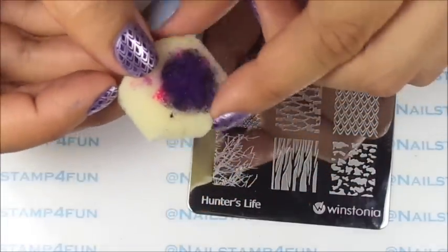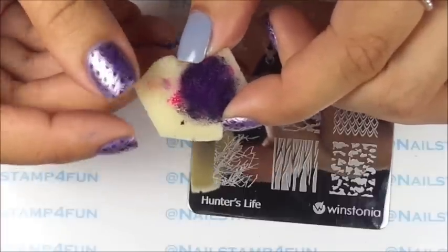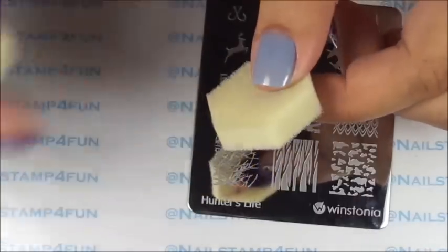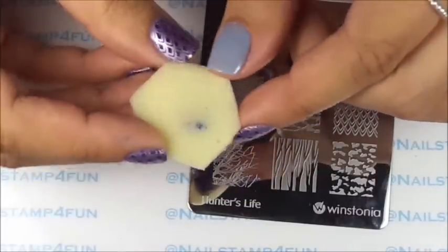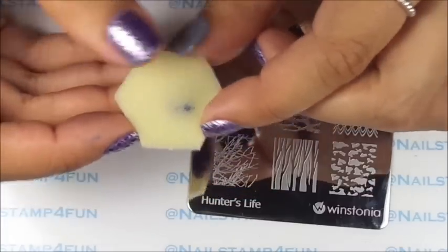Those are the colors we'll be using, and I'll also be using a sponge. This sponge came in a China Glaze ombre set and it came with a lot of these sponges, and I want to use them up — but of course you can use whatever you have on hand. Let's begin!